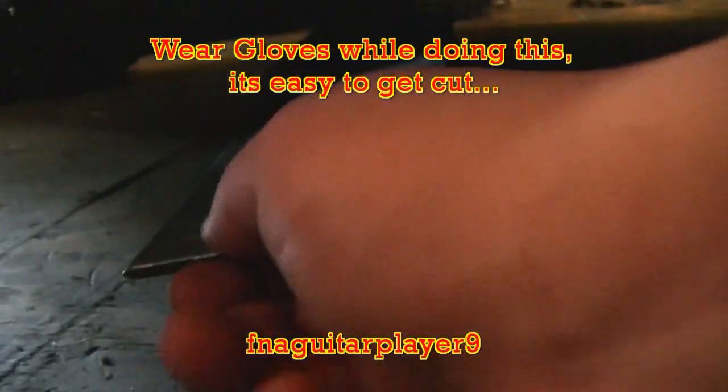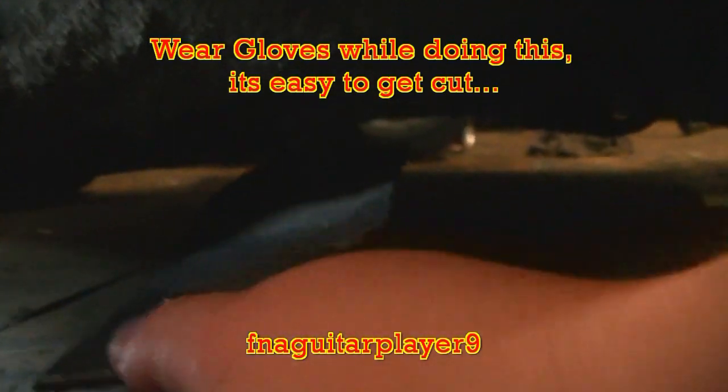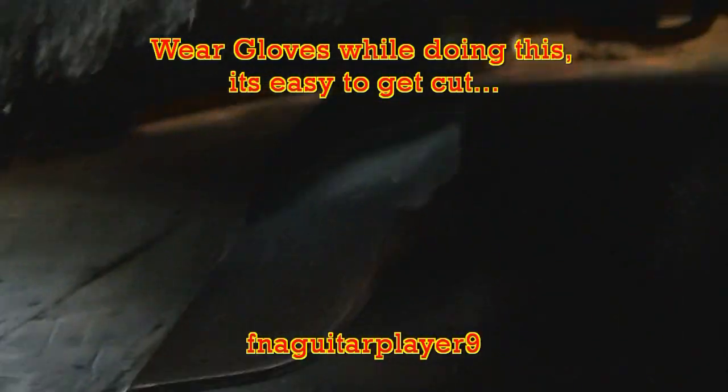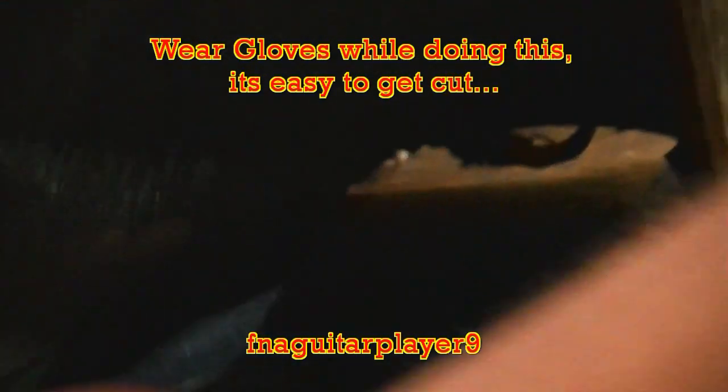Another thing I recommend is checking your quill assemblies for play. As you can see, the only movement here is me actually bending the blade on the deck. You might want to check if your quill assemblies are free too, because if they're locked up, you're going to burn your belts up. It's also a good idea to take a look at all your belts, make sure they're not cracked or dry-rotted, so you're good to go.